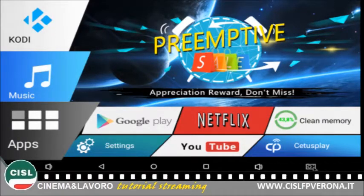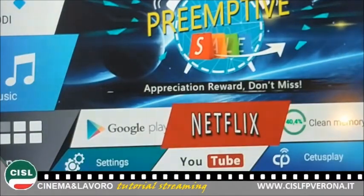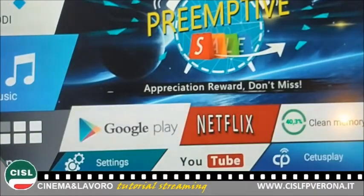Questa è l'home page, che non è uguale per tutti, ma è abbastanza riconducibile a quella che troverete anche voi. Come vedete, ci sono alcune applicazioni già installate, come per esempio YouTube, Netflix e Google Play.